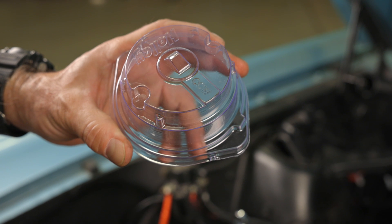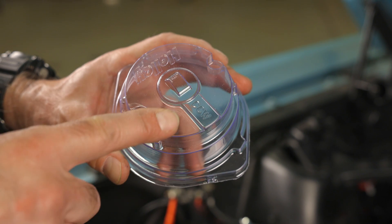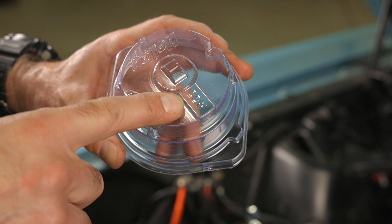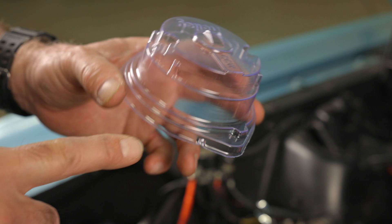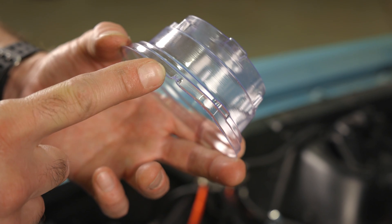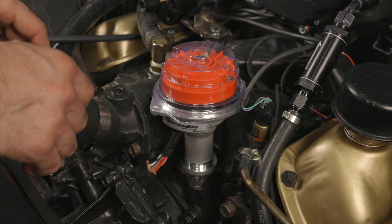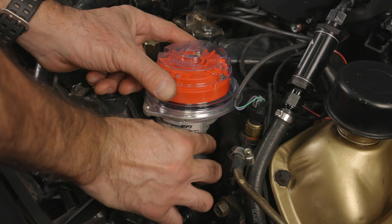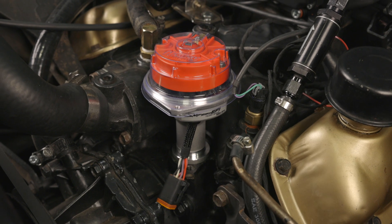Next, we need to phase and align our ready-to-run distributor with the installation tool that came with our distributor — it's a clear distributor cap. You need to make sure that your cap matches the distributor rotation, either clockwise or counterclockwise. This chart shows the different rotations of popular engines. Our Ford engine is counterclockwise rotation. Also note our number one cylinder marker. To phase our ready-to-run distributor, simply position the cap over the rotor, then rotate the base of the distributor housing until the cap drops down, locking it into place with the distributor base.